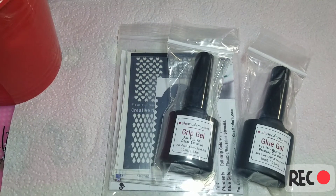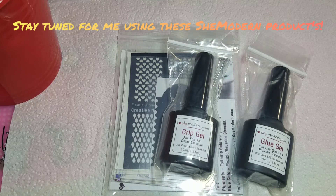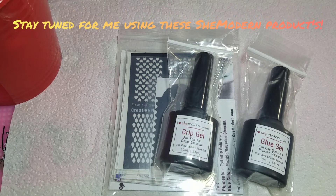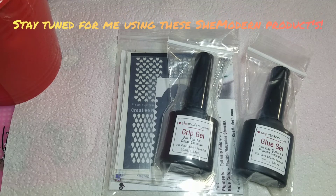Hey guys, I just recorded a video and uploaded it, so if you have not watched my She Modern product review, please go back a video or two and look for my She Modern video.